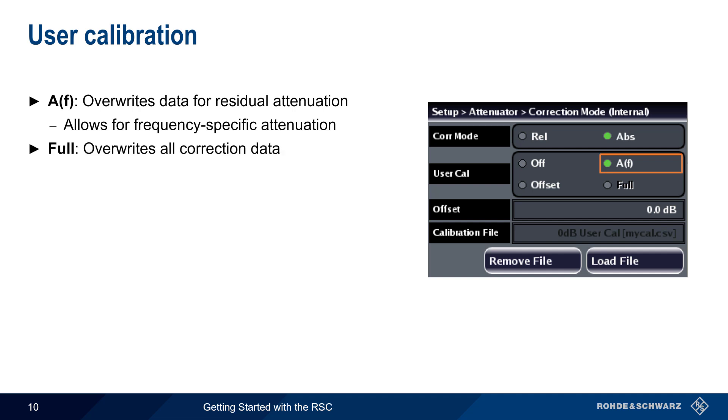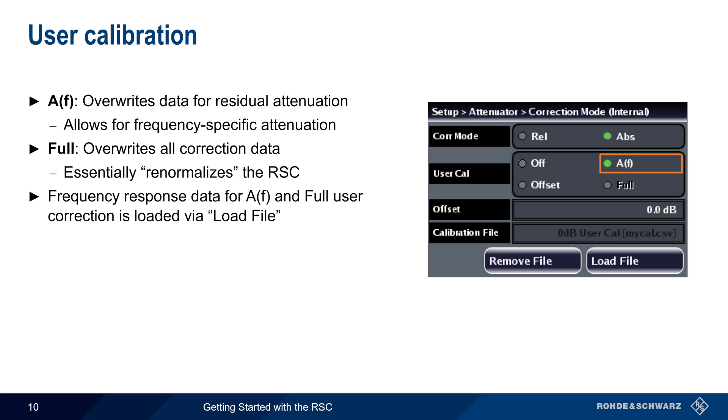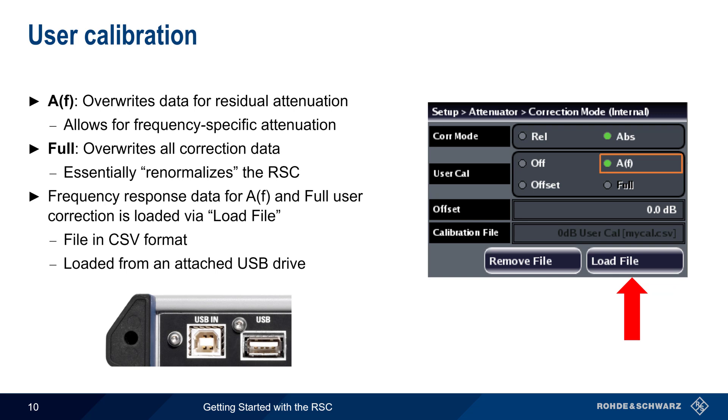Another type of user calibration is Full, which overwrites all stored factory correction data. This essentially renormalizes the RSC, and therefore would only be used in very uncommon situations. For both of these types of user calibration, the frequency response data is loaded using the Load File button. The files must be in CSV format, with one entry for each frequency-attenuation pair. These files can be loaded into the RSC from a USB drive attached to the rear panel.